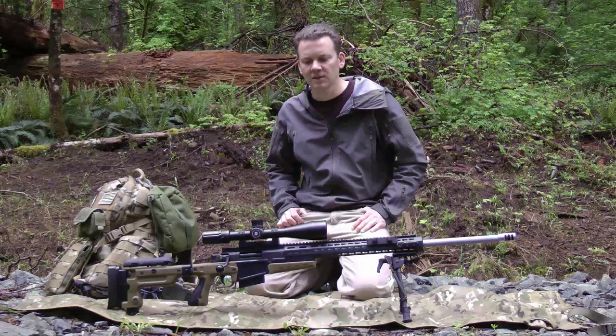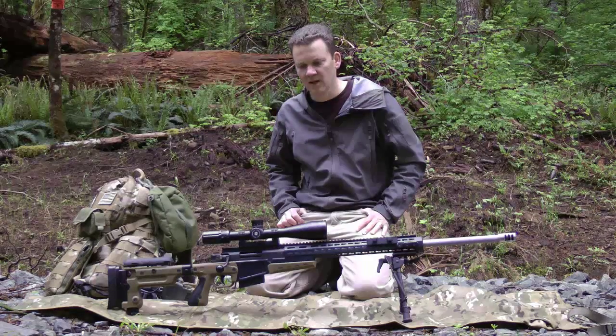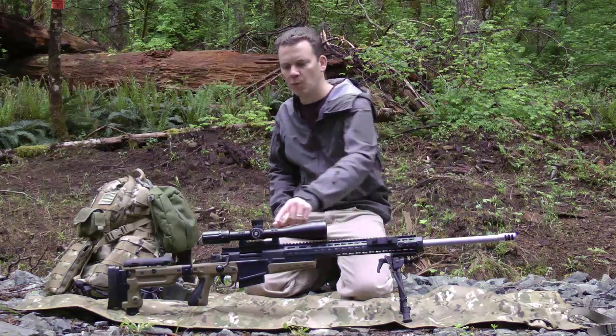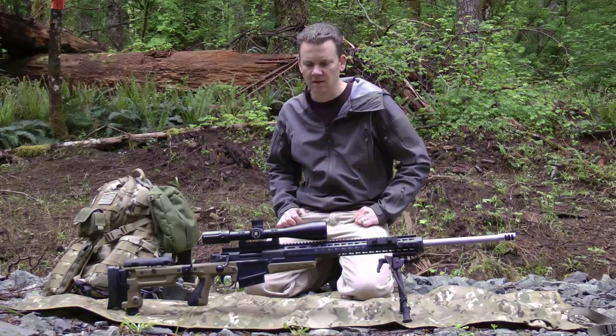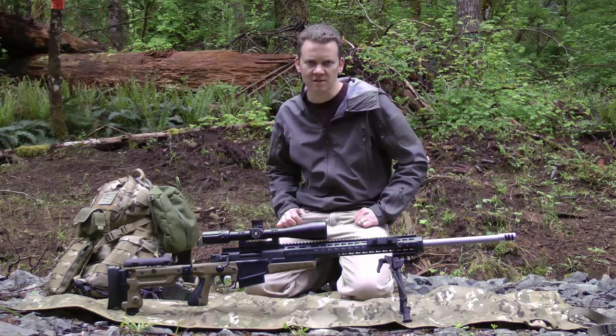Obviously, to shoot a match you're going to need a rifle. You're going to want a bipod on your rifle, as well as a scope with external uncovered knobs for adjustment. There are different distances you'll be shooting, and you'll need to adjust for elevation.